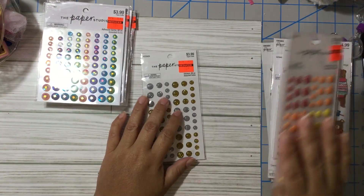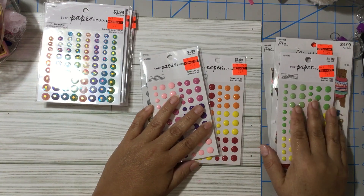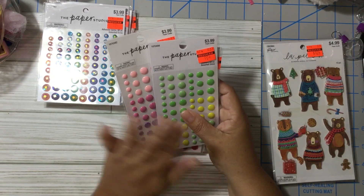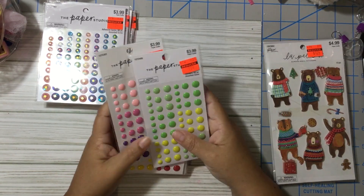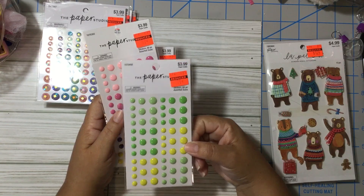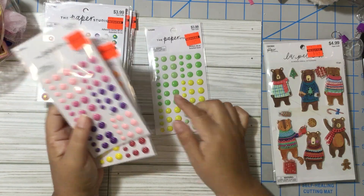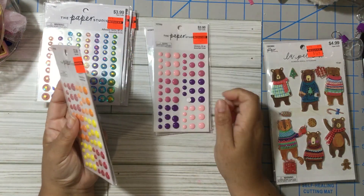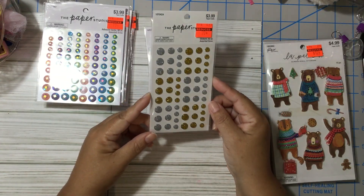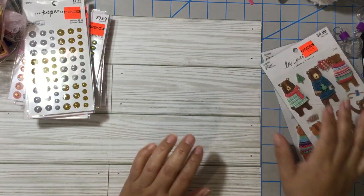These are my absolute favorites — I love enamel dots. Enamel dots are expensive; online they can run five to six dollars depending on the brand. These ones are from Hobby Lobby, regular price $4.00, and I got them for 99 cents each. I got the yellow and greens, the pinks and purples, the red orange and yellow, and of course the gold and silver — one of each color set, 99 cents each.